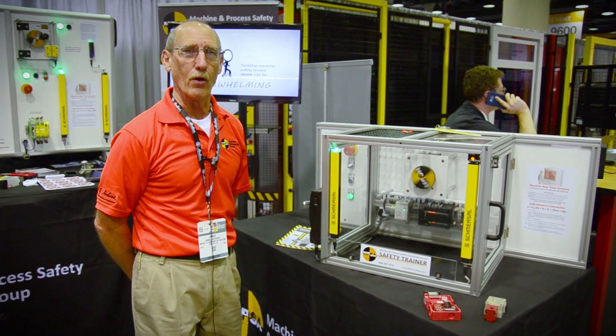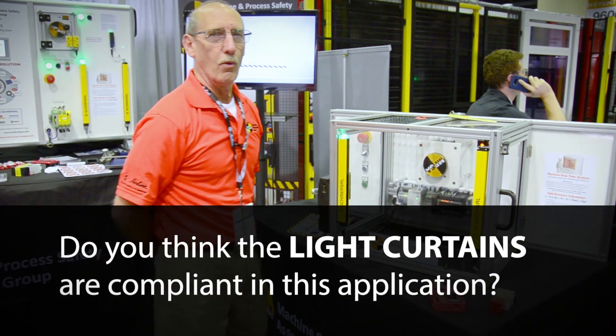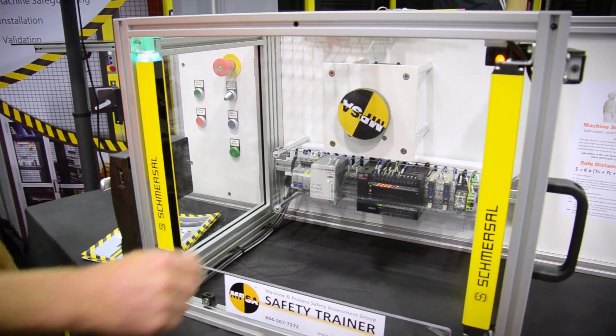You can see whether you feel as though it's compliant or not. Well, that's a non-compliant solution. I can reach the turning motor before it comes to a complete stop.